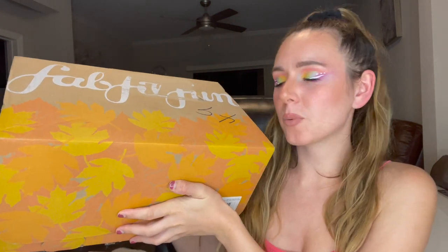Hey everyone! Welcome back to my channel. For today's video, I'm going to be unboxing my FabFitFun full box for 2021. I did sign up for FabFitFun a little late to the party, so I am getting this a little bit late, but I'm going to be unboxing it with you guys and showing you guys what I customized it with.